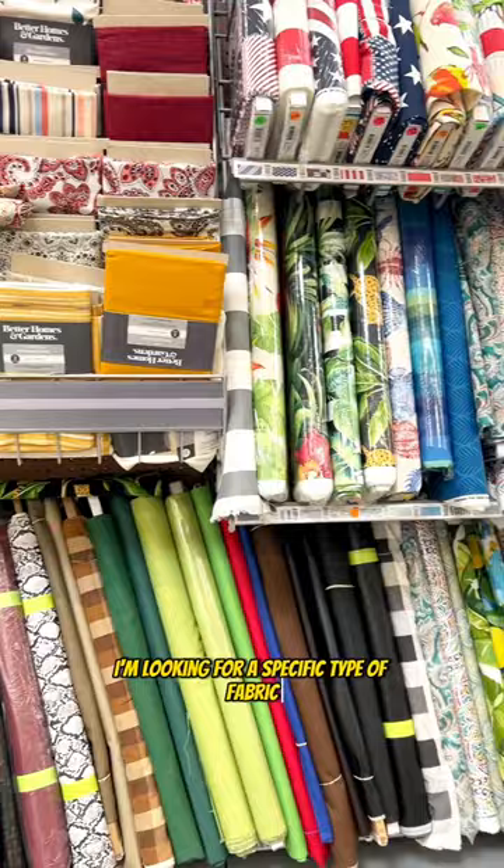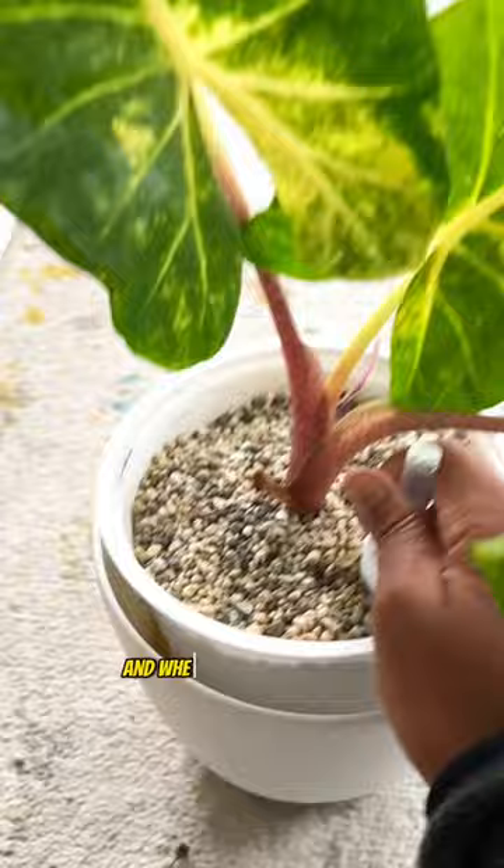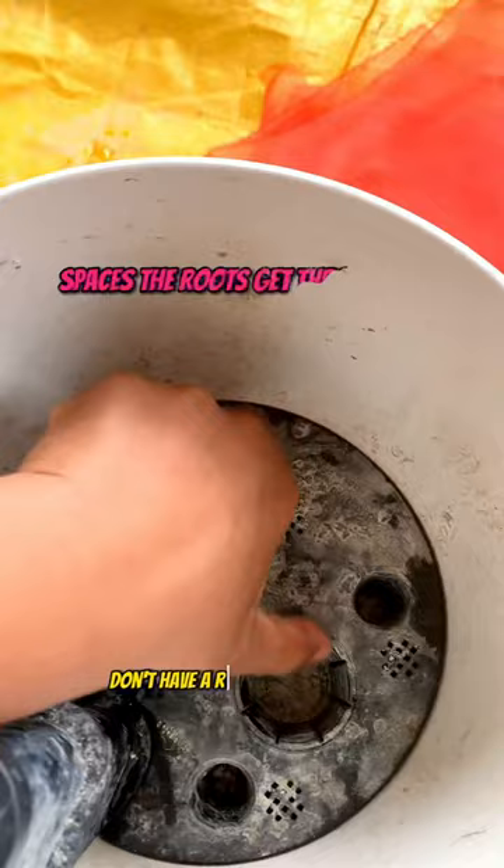I've been doing a lot of repottings lately and they all have one thing in common: I waited too long to repot and most of them are severely root bound. I grow in self-watering pots, and when the roots don't have anywhere else to go they hit the self-watering reservoir. Some of the planters I have don't have a removable plant liner, so I can't cut the roots to prevent them from sitting in water.